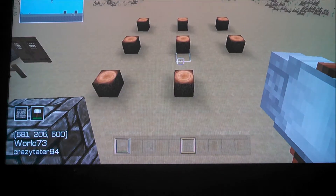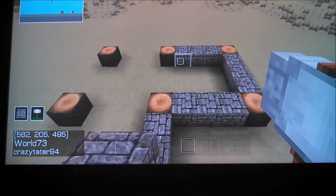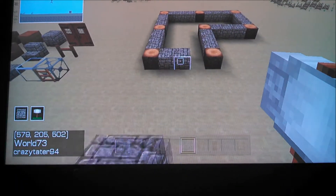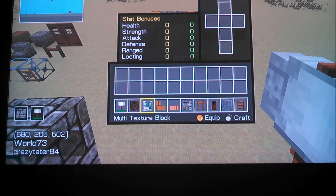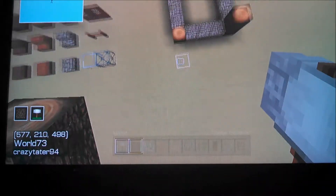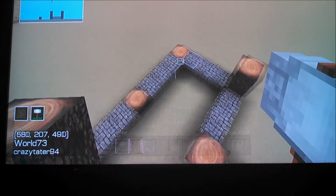The next step is to take cobblestone and outline your whole house where your walls will be. Then take your support beams and add two in height to each one.